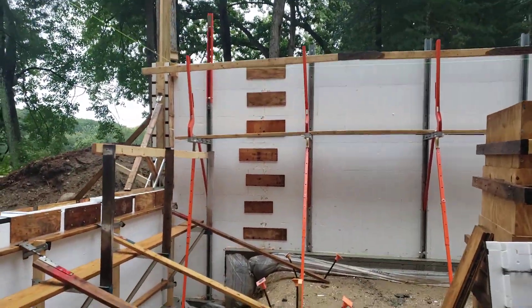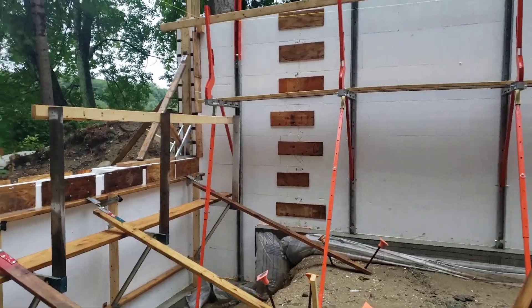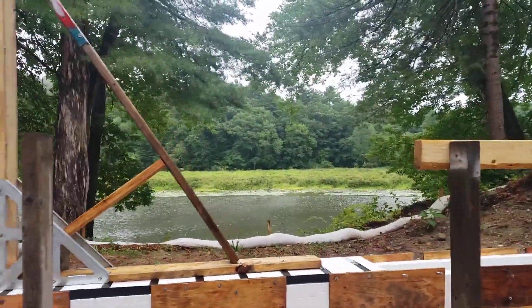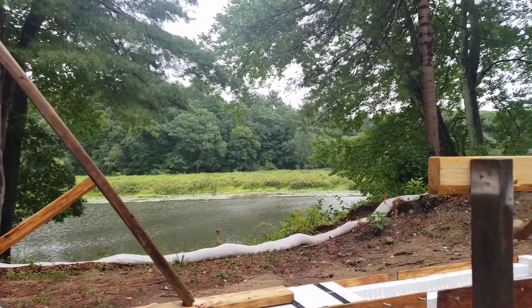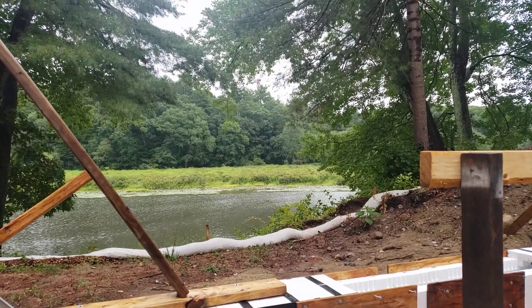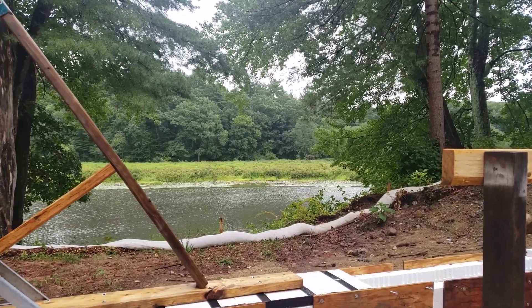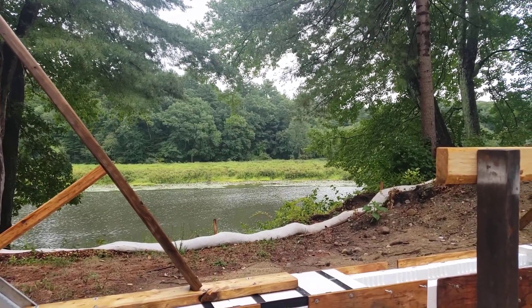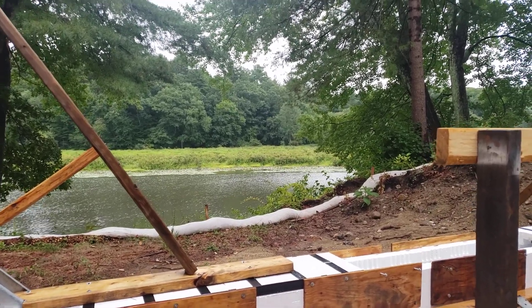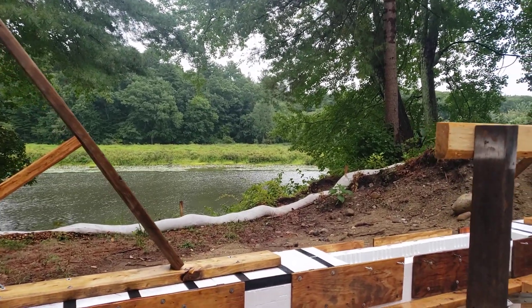It looks like we are ready for concrete, so we're going to sign off on this video. Steve Basic Architect, live from the Build Show, taking it down into the foundation hole, out here at our Riverside project. Enjoy everybody — keep watching those videos, we've got a lot more coming at you.